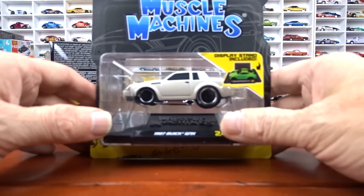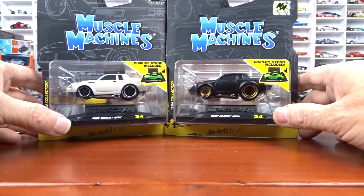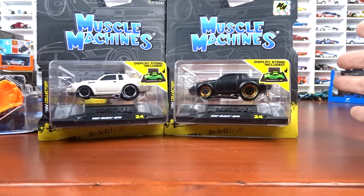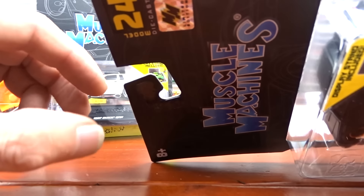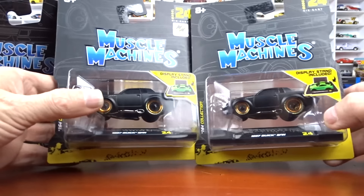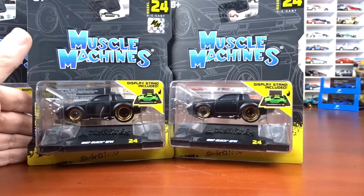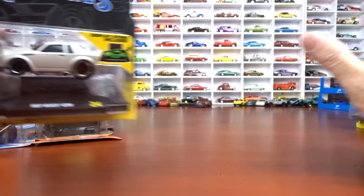On to some muscle machines — there are chases in these as well. This is number 24, and this one is not a chase; this is your regular version. This is the chase: it's done in black with an orangey gold rim and gold inside the rim. They were putting a little muscle machine sticker on there. They don't do that anymore. There's another chase of the same car — one has the sticker and one doesn't, so they've stopped the sticker on some but not all. I got both versions: stickered and non-stickered.